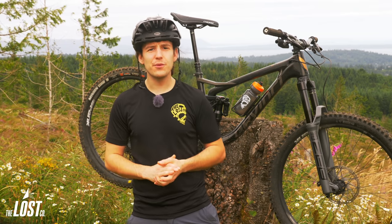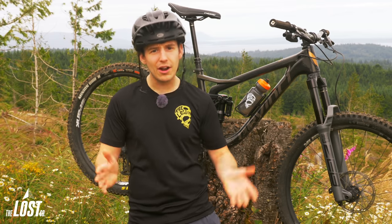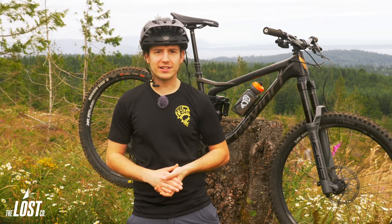Just recently, Fox released their 38 with 38 millimeter stanchions, which feels nearly identical to the stiffness of a dual crown downhill fork. And now, RockShox has their foot in the door.